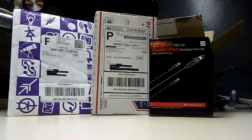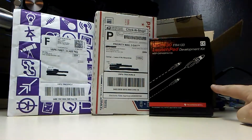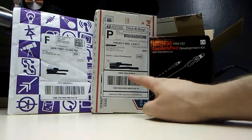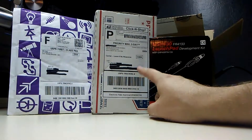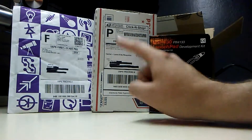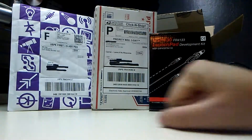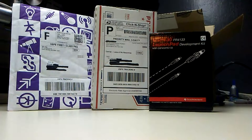Look what came in the mail - we have the WWVB receiver, the MSP430 chip I plan to use, the connectors which are very hard to find and very expensive, and also the circuit cards. Let's take these apart and start looking at them. We'll start with the MSP430 and start putting it together.